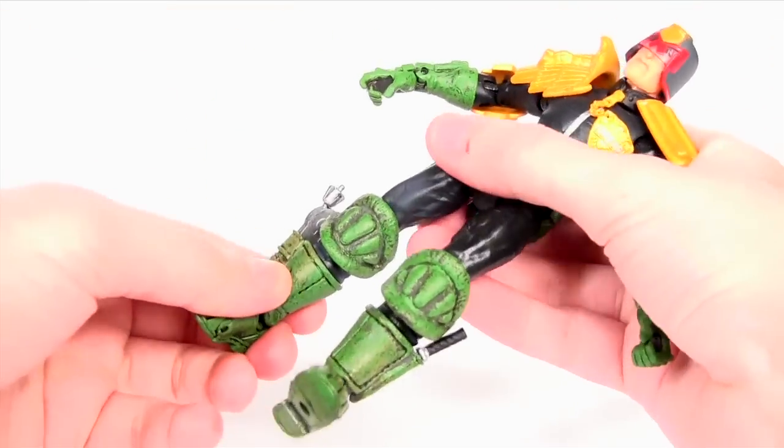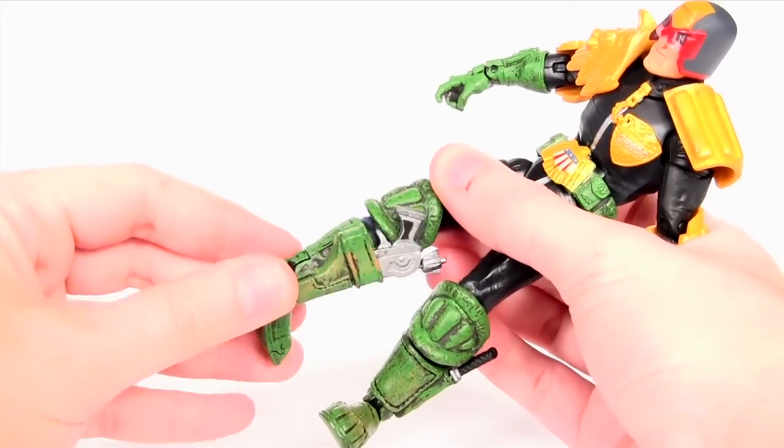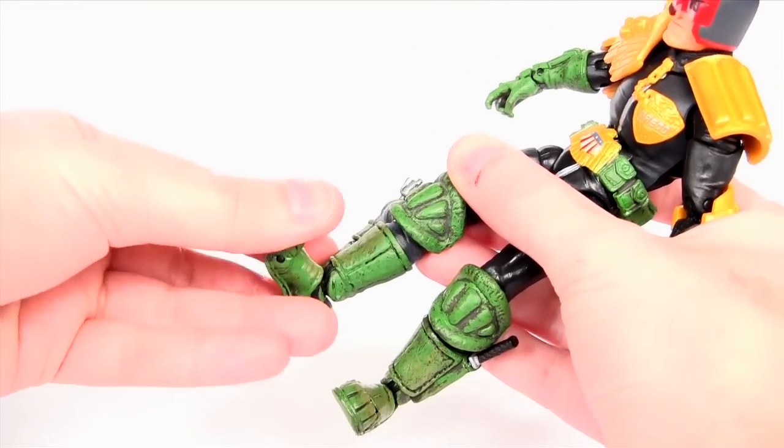The legs rotate around the hip joint. There's a double jointed knee, rotation at the top of the boot, and the ankle is hinged so the foot moves backwards and forwards. There's also an ankle pivot and toe articulation.